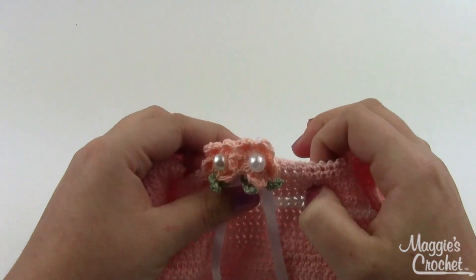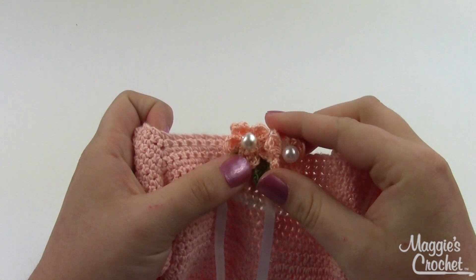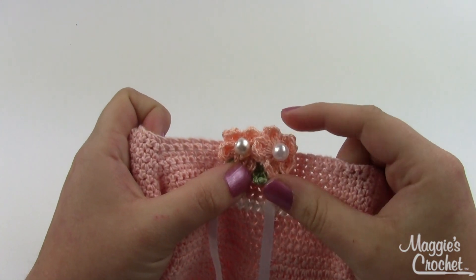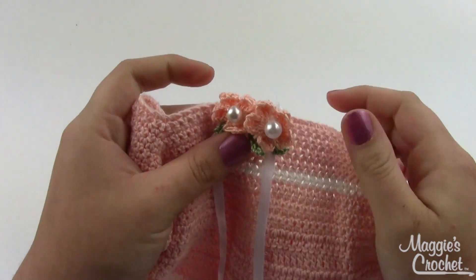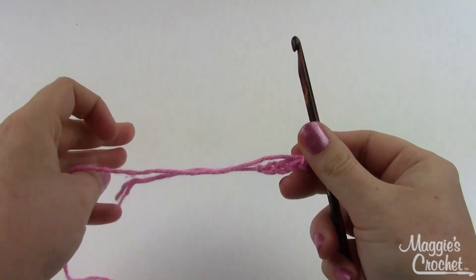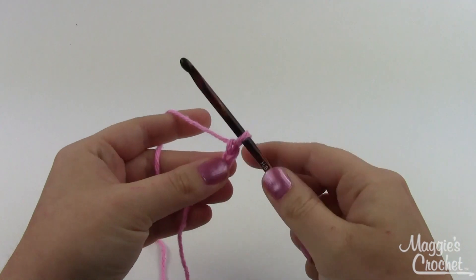I'm going to make mine a little bit bigger today. You can make yours any size you want — just pick out your thread or yarn, use the appropriate hook size, and you can have either a little tiny flower or a bigger one depending on what you choose. I'm using just a regular worsted weight yarn today with a size H hook.